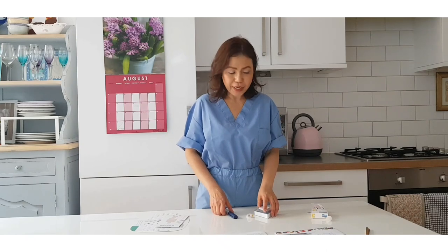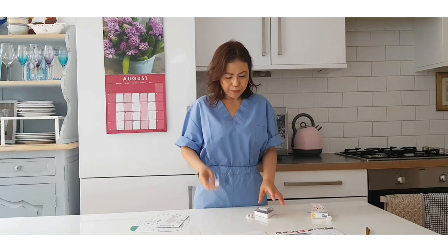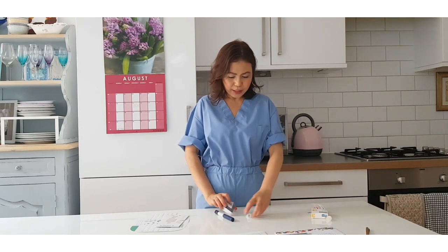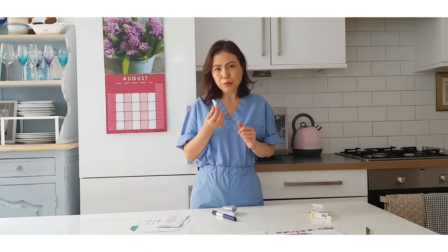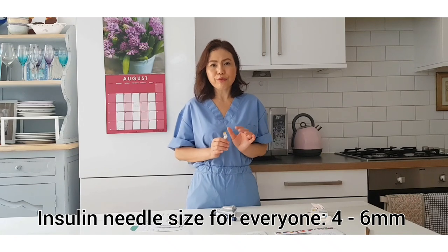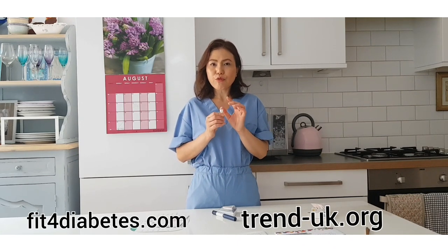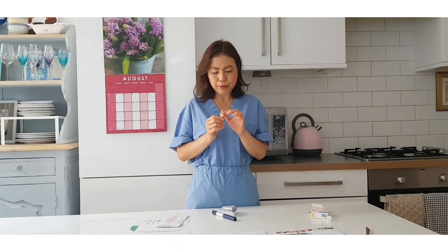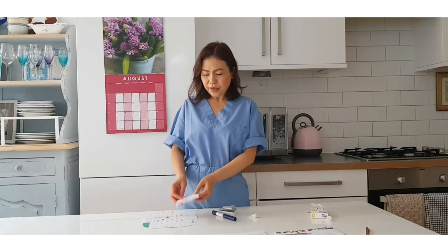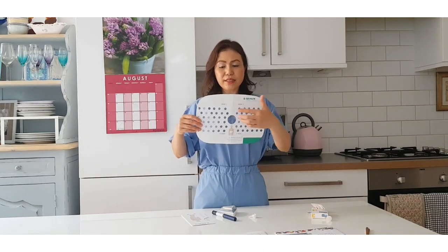I have the insulin training pen here, and this is where I'm going to show you how to inject insulin. I also have some disposable needles. The size recommended by TREND UK and the Forum for Injection Technique is four to six millimetres - so it's quite thin. I also have a diagram here for the abdomen, as you can see with the polka dots.